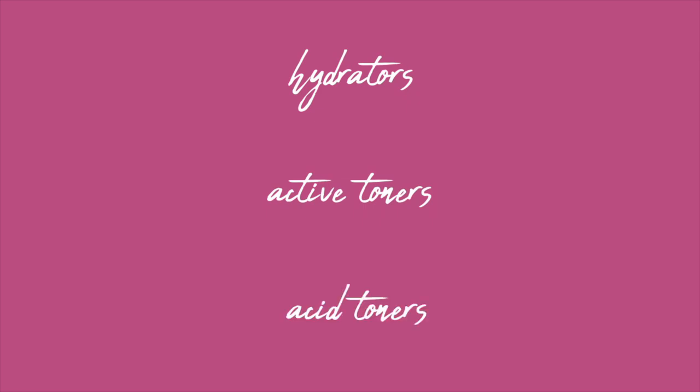Acid toners are the only category I share with Wikipedia. Hydrators are the most basic toners — think rose water mists. These are the easiest to make with minimal ingredients, typically for dry, sensitive, or normal skin types, but can be used on any skin type looking for hydration. Even oily skin can benefit, though those with oily skin may find better options elsewhere.